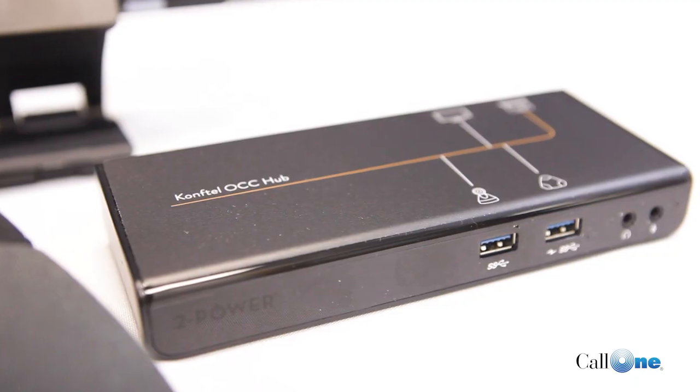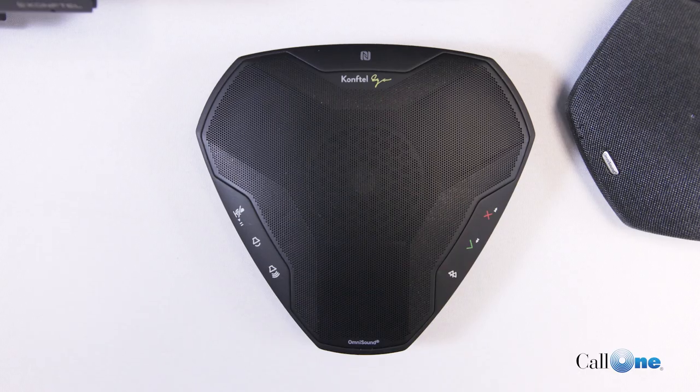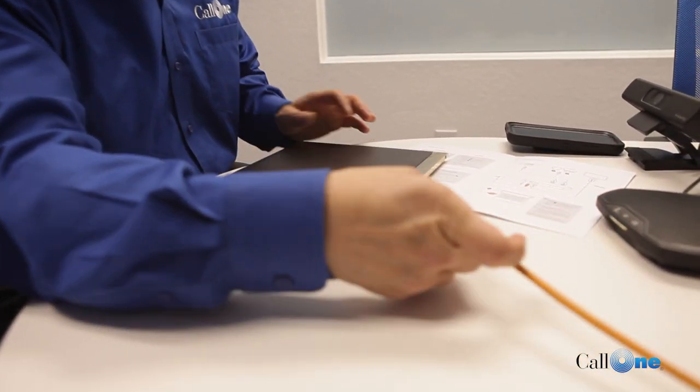Danny Hayasaka here with Call 1 Inc., helping people do their business better. What we're going to show you right now is the huddle room solution from CompTel. It's got the OCC Hub, their C20 camera, and the CompTel Ego. It's designed for rooms specifically like this for up to six people, and the goal is for you to just be able to walk in with your laptop and with one cable plug in.